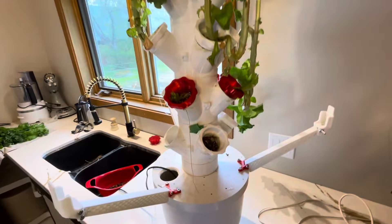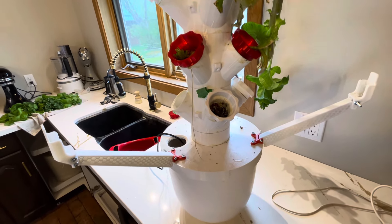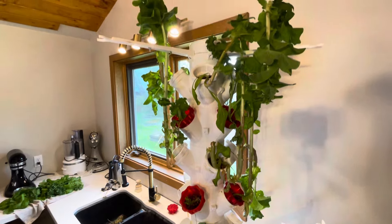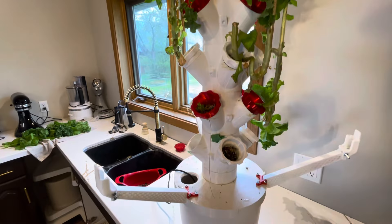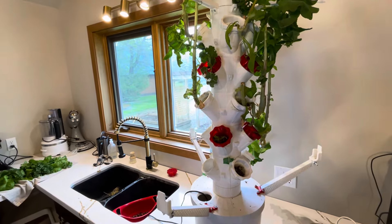My next video will probably be right back to the start where I'm starting some seedlings getting them ready to put in the hydroponic tower - new and improved and taller to produce even more vegetables for my family. Later YouTube.